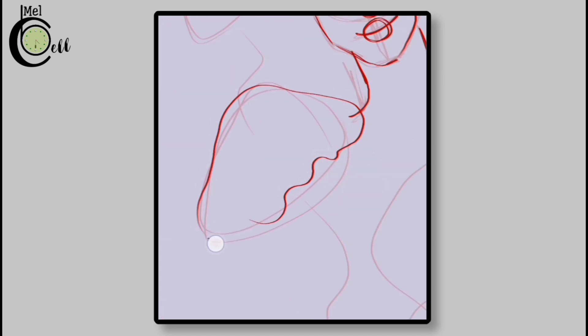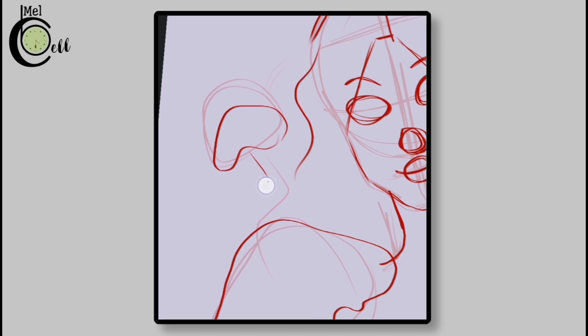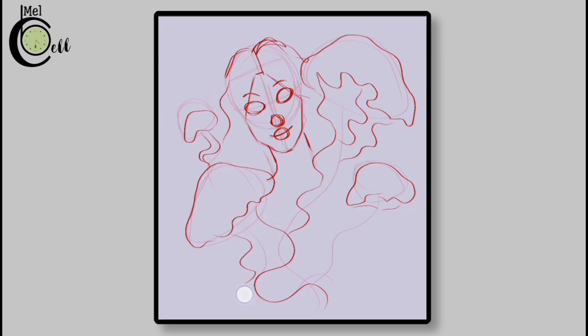As you modify the bell, add some curvature to it. Give it a smooth, flowing shape that captures the elegance of our jellyfish. Add more definition to the bell's edges and use more confident strokes while drawing the jellyfish.